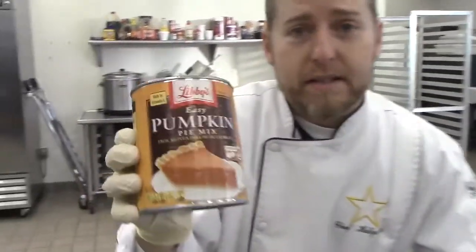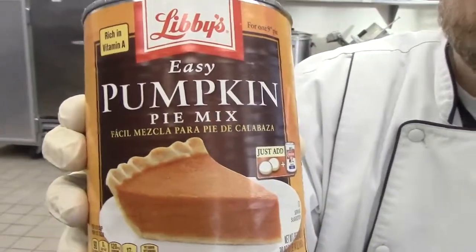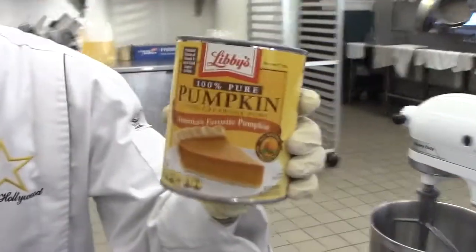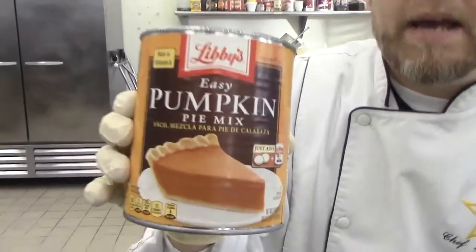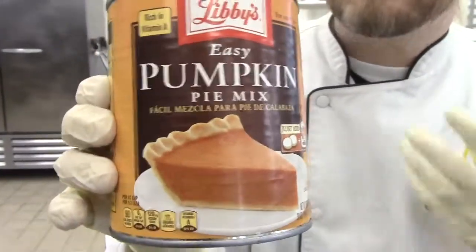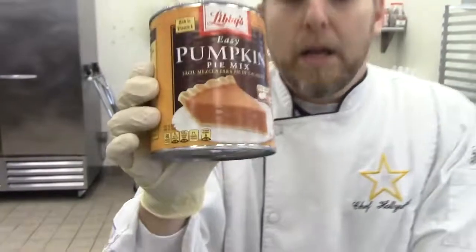There's going to be a really important difference when you're shopping. This is Libby's pumpkin pie mix, and this is Libby's pure pumpkin. You want to get pumpkin pie mix — there's a reason for that. The pure pumpkin is just pureed pumpkin; it's savory and doesn't have any sweetness to it. The pumpkin pie mix also has nutmeg, a little bit of cinnamon, and other ingredients that make it taste like pumpkin pie. You can make the same dip using pureed pumpkin, but you'd need a bunch more ingredients at home.